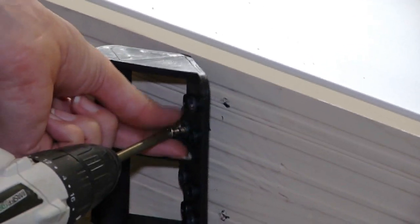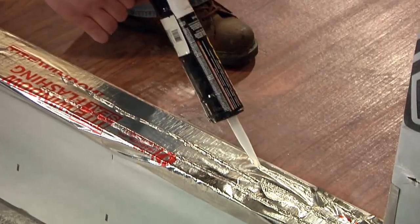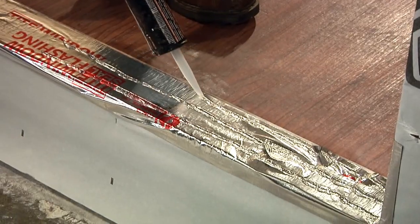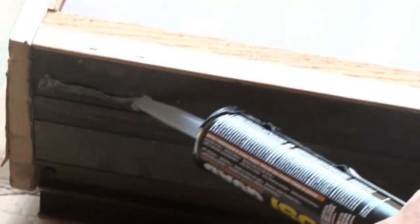Remove the door handles from the door unit. Cut the cardboard to remove the bracing board from the bottom of the door. Apply a triple bead of silicone caulking to the subfloor of the rough opening. Also apply caulking around the perimeter of the door sill and the back side of the door's brick mold.